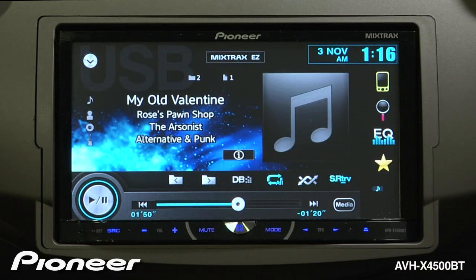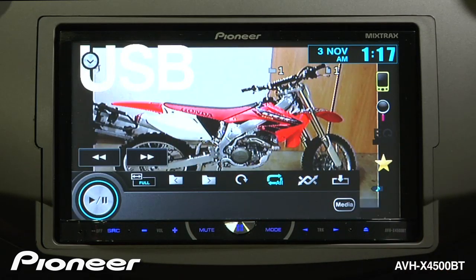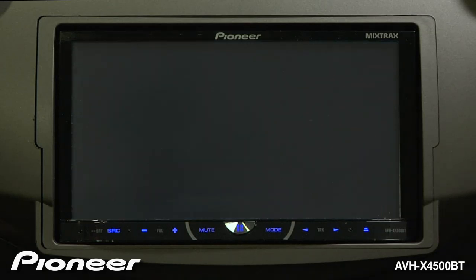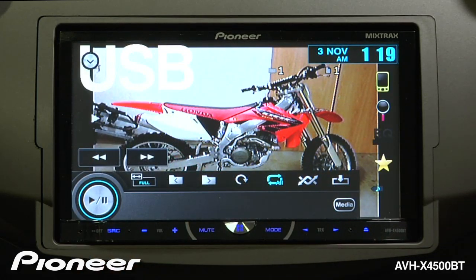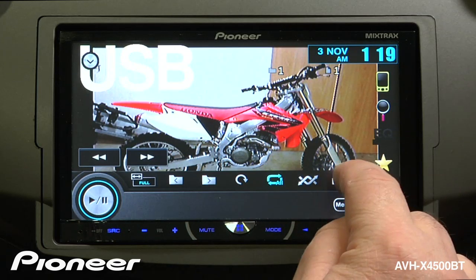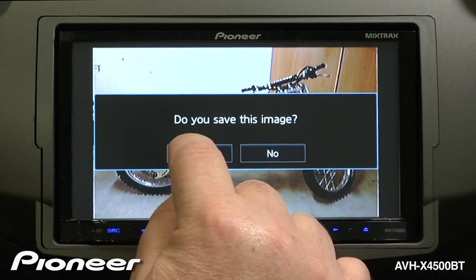You can also access photos on your USB thumb drive. Just touch the media button and choose photo. The system will start a slideshow of the photos you have on the device. When you see a photo that you would like to make the wallpaper on your AVH, just touch this button here and then tell the system that you'd like to save the image.